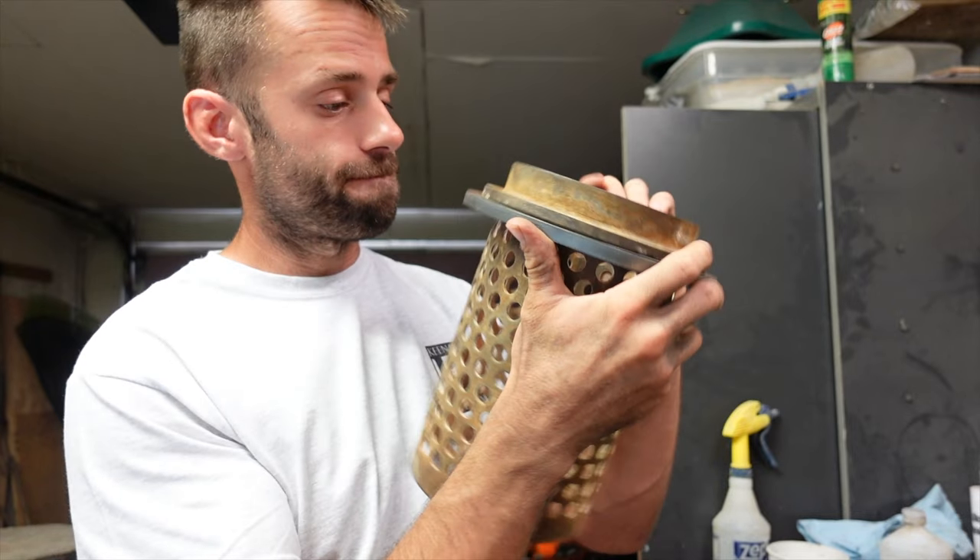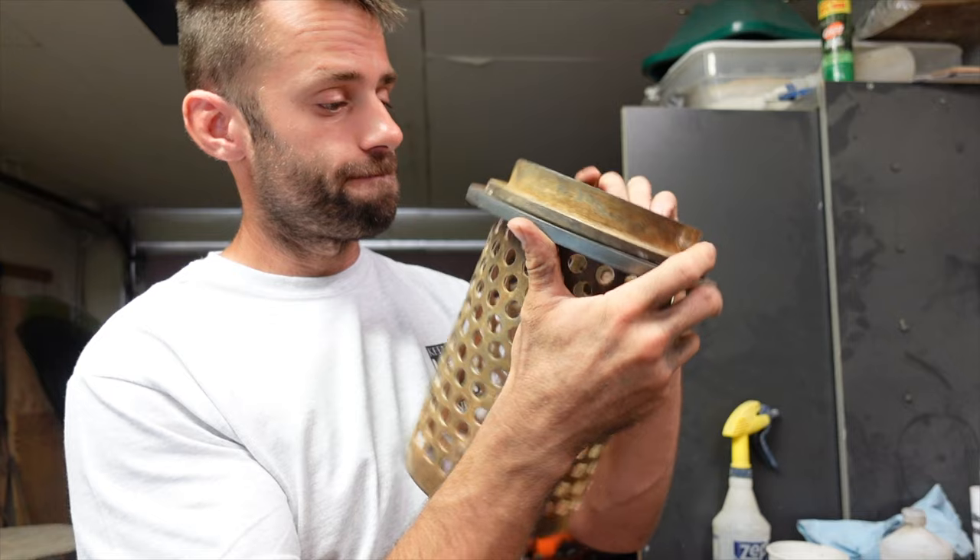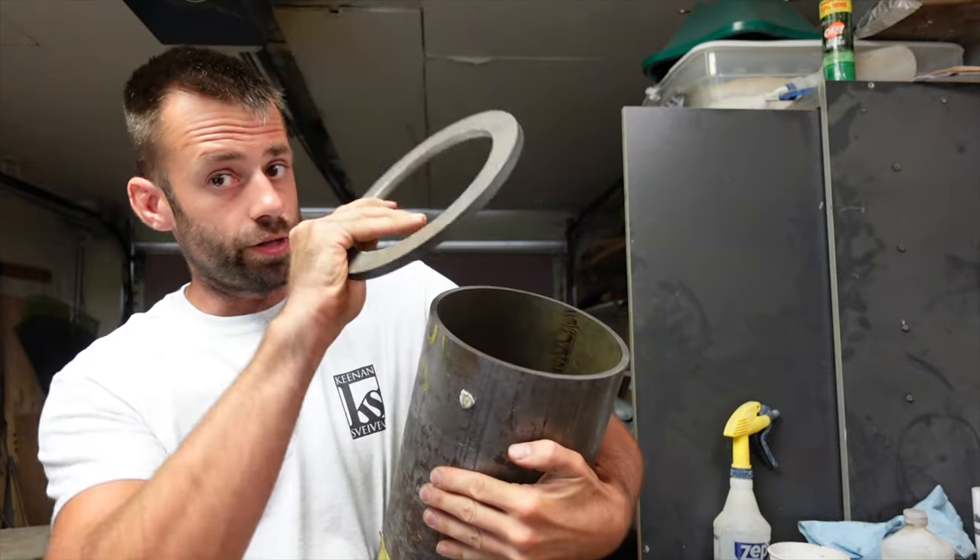There's a big aspect of working with hot metal that I forgot to account for here — let me know if you can think of what that is. So now we just have to weld this on.